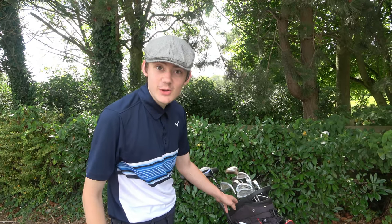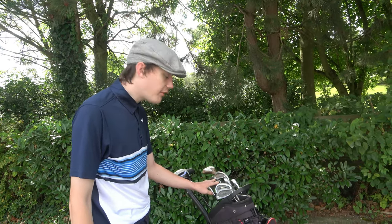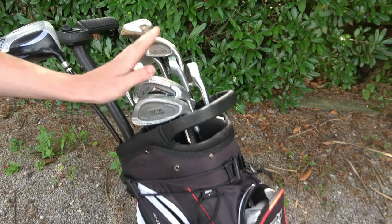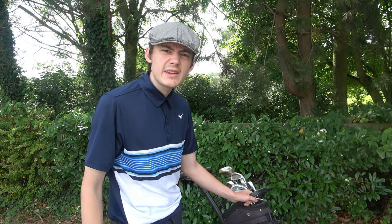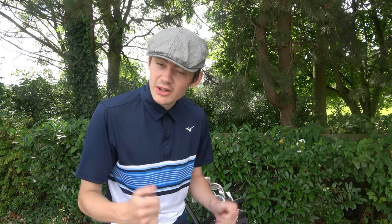Right guys, I'd like to bring you back to Josh Bro Golf. Today it's how cheap can I play golf? £4 off eBay, the bag a family member gave me, £5 off eBay, and also £10 to play with loans, and £8 a dozen Slazinger golf balls. So that's how cheap can I play golf. Let's go - how do you think I'll do? Comment down below.